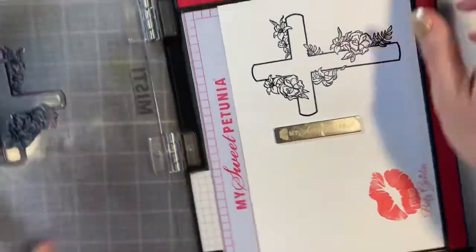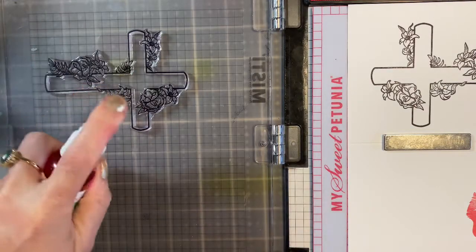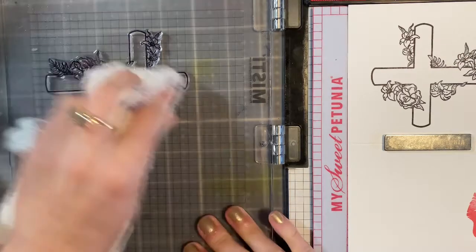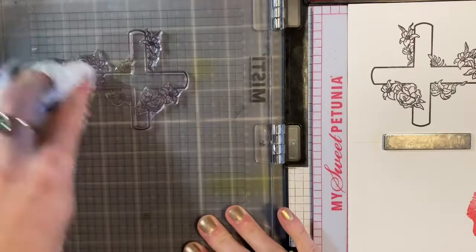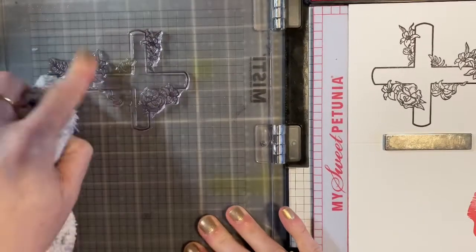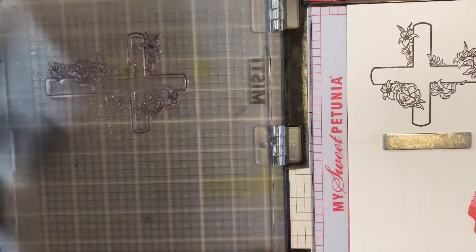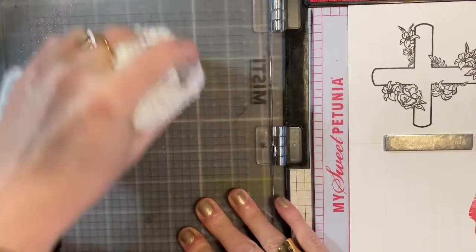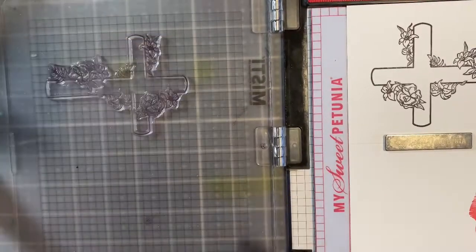All right, I'm liking that. I'm going to take some of my Best Cleaner Ever and clean off my stamp. I really like it — it gets the archival ink up, but it does leave a residue of film. So I like to go over with a little bit of water and wipe it up, because the water actually does help remove whatever was left on the stamp.